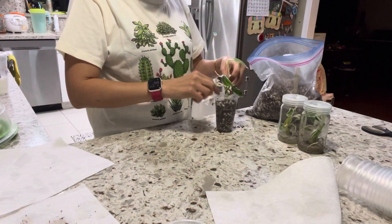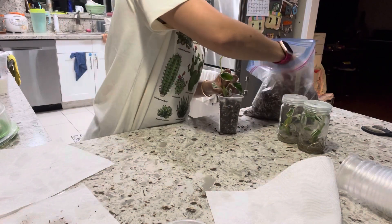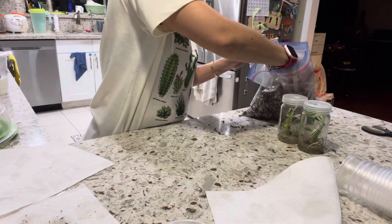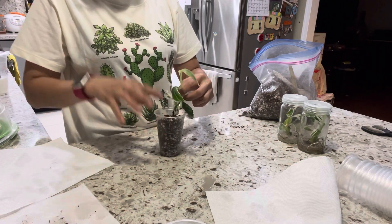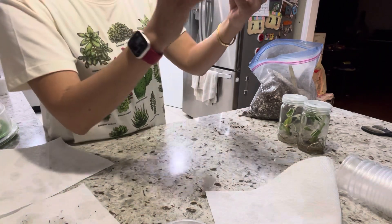You can use a stick to kind of make it stay, but you don't have to since it's small. Just dab — don't try to press down because it needs some air for the root to grow.